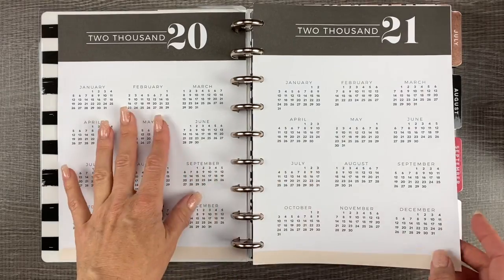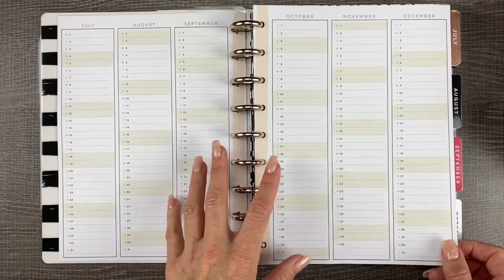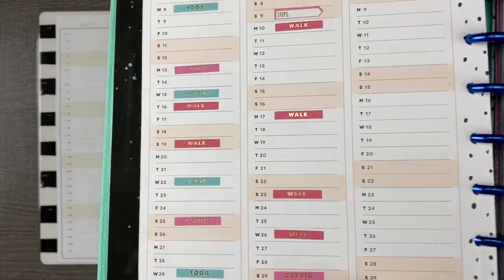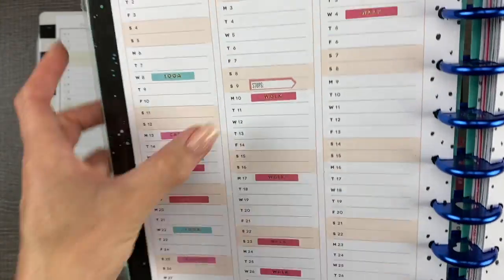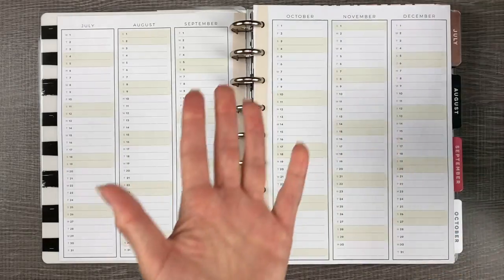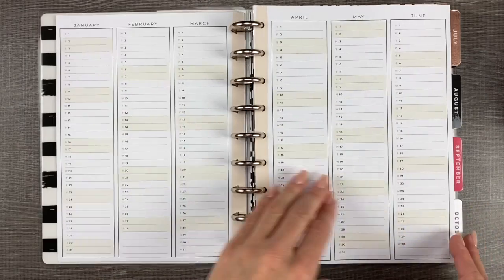Year at a glance overview 2020–2021. Recently they've been putting in these overview at-a-glance pages. I started using mine for tracking exercise, so I put little stickers — cardio, walk, yoga, steps on those. I love that, to just see at a glance your exercise schedule or anything else you want to track on those pages. It's a great overview tracker if it's not something you need to put a lot of information into.